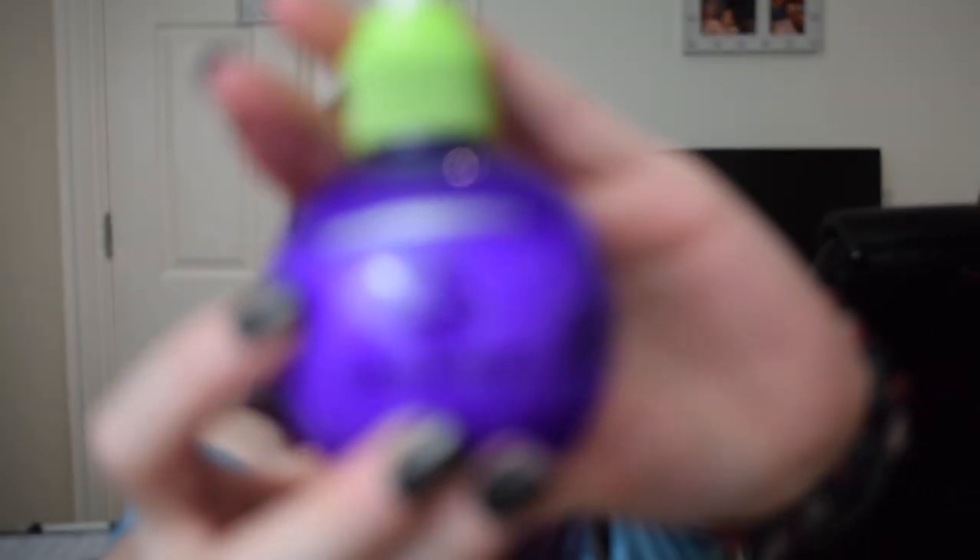My first purple item is the non-makeup item and this is the Bedhead by TIGI Smalltalk Thickerfire Energizer Stylizer. We are at the silver line here, so I'm just going to see how far I can get in the month of January.